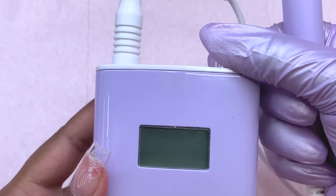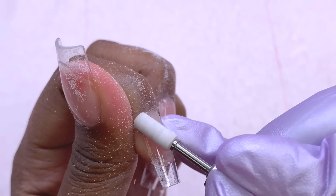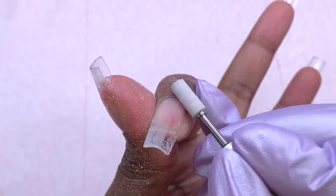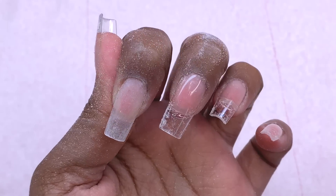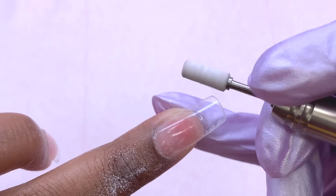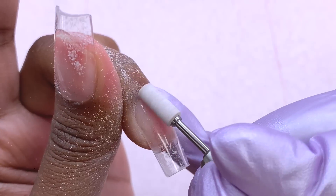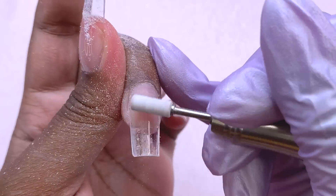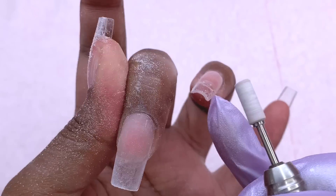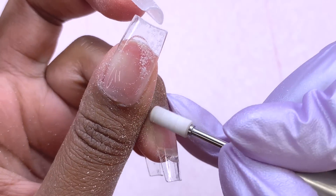Once I finished filing the free edge, I'm taking the new small mandrel drill bit with a sanding band to clean up around my cuticles. This gives the nails a more sleek and professional look — especially if you want the tips to look as if they're growing out of your actual nail bed. This step is very important not to skip. I felt like I was able to get around those cuticle areas a bit more precisely than with my original size, since the bigger one often hits my skin. Once finished, I removed the shine from over the entire nail and then we're ready to start the design.